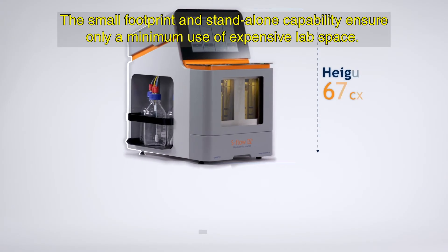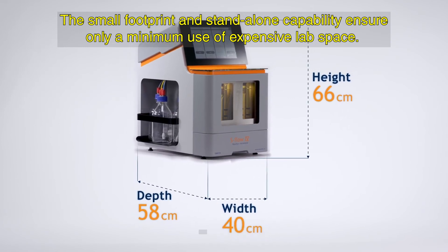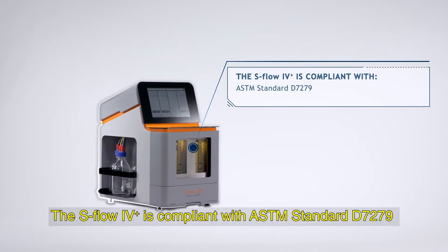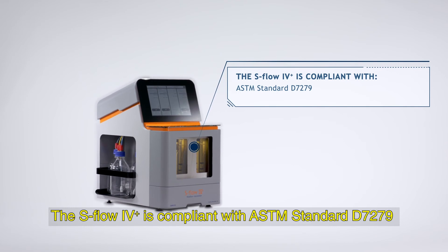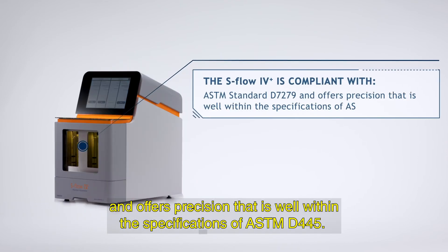The small footprint and standalone capability ensure only a minimum use of expensive lab space. The S-Flow 4 Plus is compliant with ASTM standard D7279 and offers precision that is well within the specifications of ASTM D445.